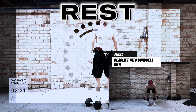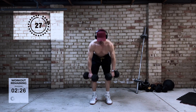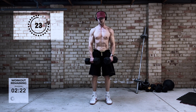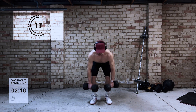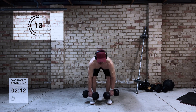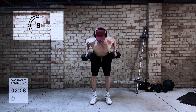Next is the deadlift into dumbbell row. This one's a little bit tricky — it takes some coordination. I've found that I have to really concentrate on doing the deadlift, then going back down, and then coming up and doing the row. But again it's just incorporating two big compound movements, trying to engage more muscle groups in the one exercise.